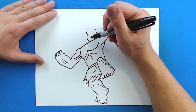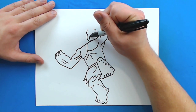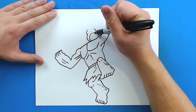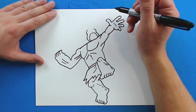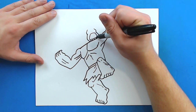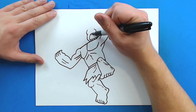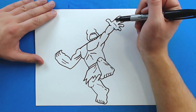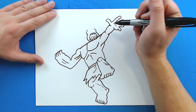He's going to have his mouth open like he's yelling. So I'm going to draw a line right here that curves up, goes around, and then comes down like this. I'm going to put a couple of little squares in there for some teeth on the bottom, and then about three on the top. And then two little bumps for his tongue.